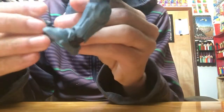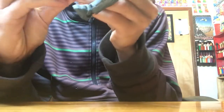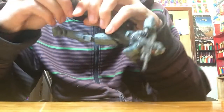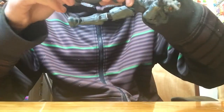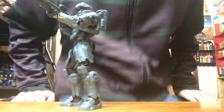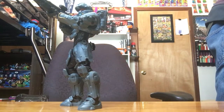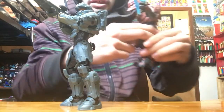Basically everything will click together — they come apart at first. Here's his foot, part of his armor; you can just slide it right in. It's a pain to get the pieces on.